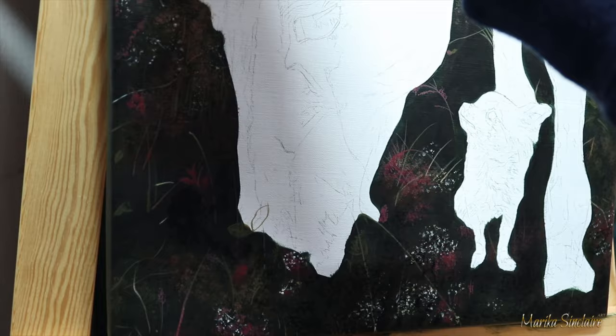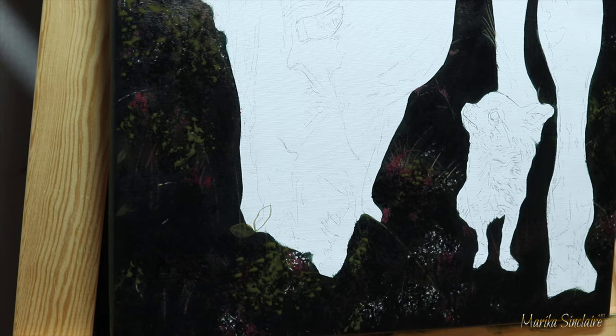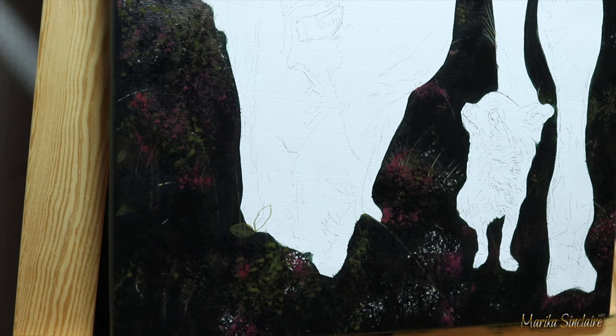Apparently I wanted more green in my background, so I painted over it. Don't be afraid to try different things — if it doesn't look good, you just paint over it, keep going back and forth, layering and layering until it looks good.